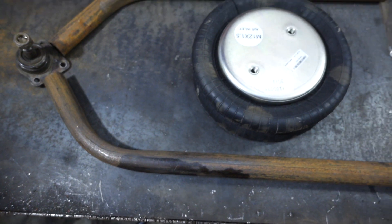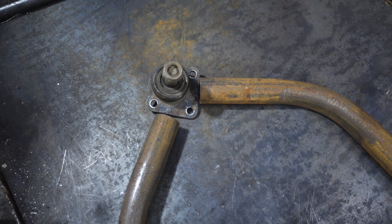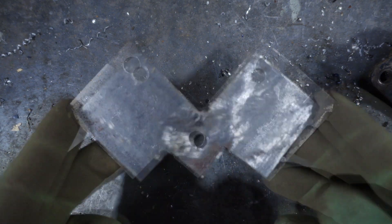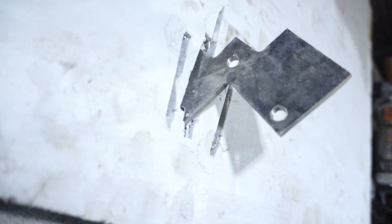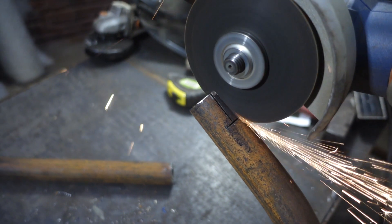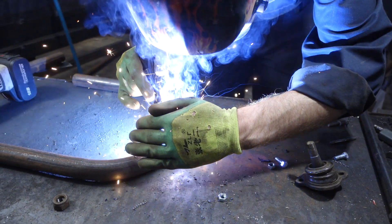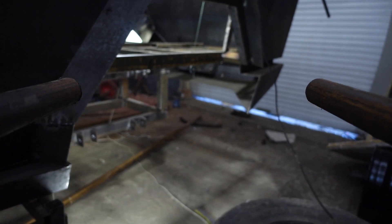The most important thing about the levers is that the airbag should sit freely inside and not hit the pipes. For the ball joint I made a simple detail from two strips — we ended up with a batarang shape, which could also be used for its intended purpose. It will be welded into slots at the ends of the pipe which I made with a grinder.